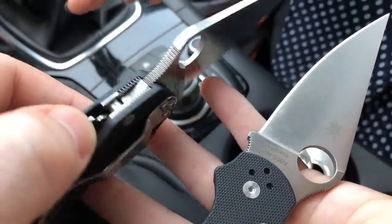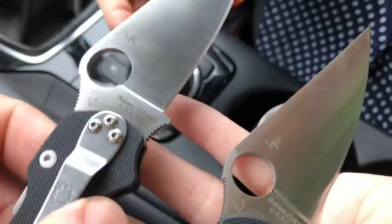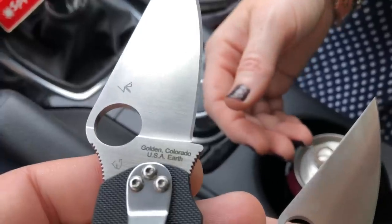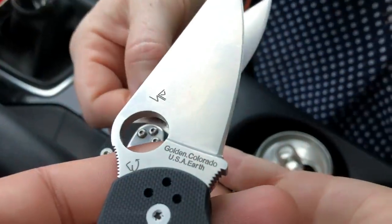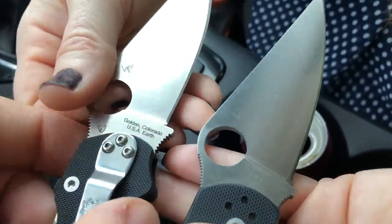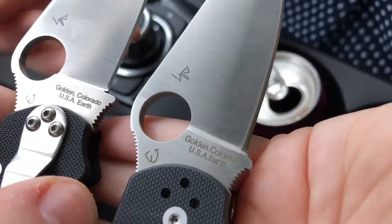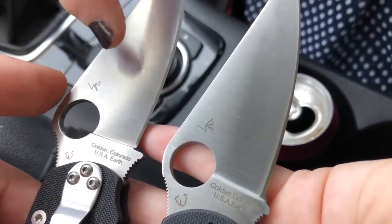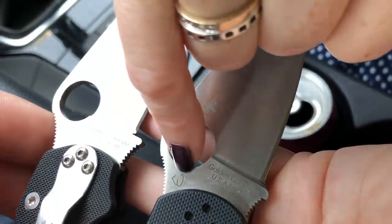This is probably the biggest difference. On the real one it reads 'Golden, Colorado USA Earth' with proper spacing. On the fake it reads 'Golden. Colorado USA Earth' — a period instead of a comma, and no spaces. The font is also slightly different, and the emblem is more angled on the fake. The real one has a smaller emblem.